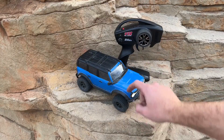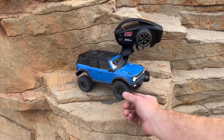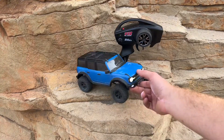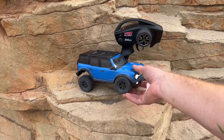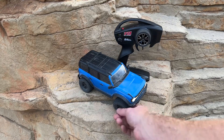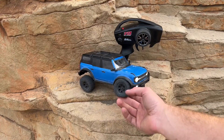All right guys, thank you so much for watching today. The video on the brand new Traxxas TRX-4M. If you guys have anything else you want to see with it, please let me know. And hopefully more videos to come with the crawling and performance of this vehicle. Sweet little truck. 150 bucks. Hard to beat.